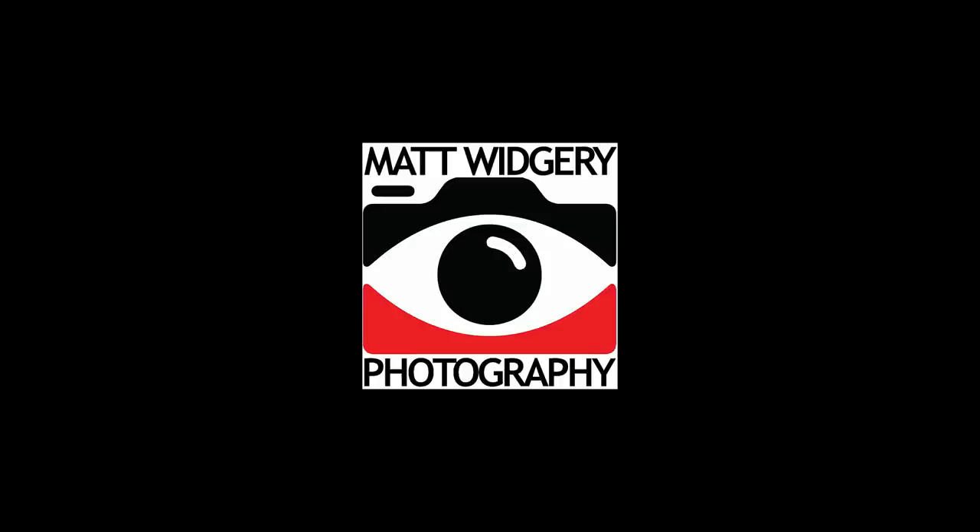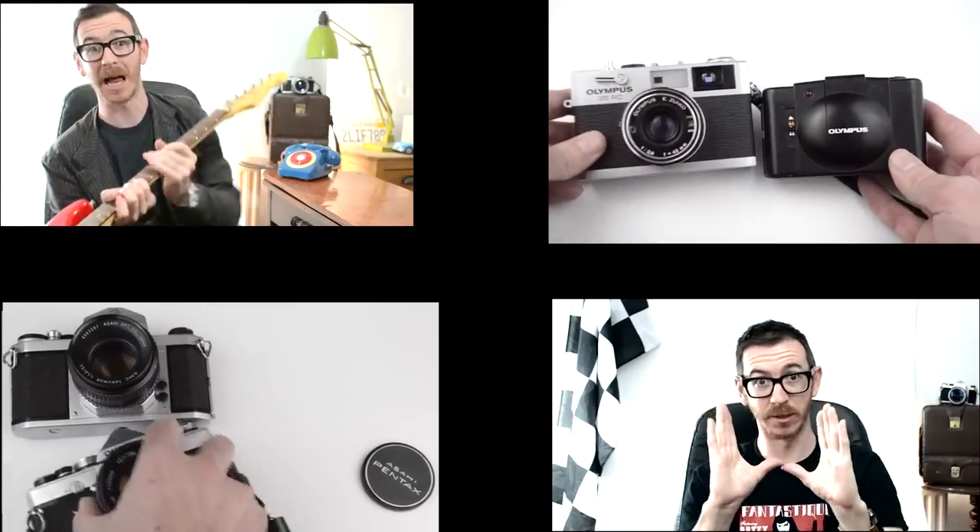If you haven't done so already, there's a big red subscribe button — jab at that frantically and furiously, sign up, and look at all the other videos. There's plenty on there and I'll see you again soon. Thanks for watching. If you liked that video, click on these videos — you may well like them too.